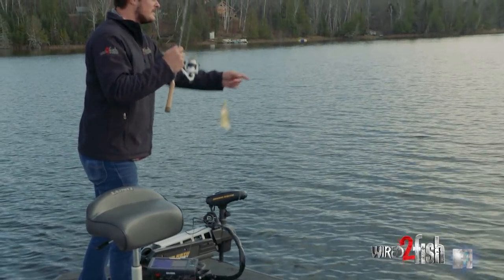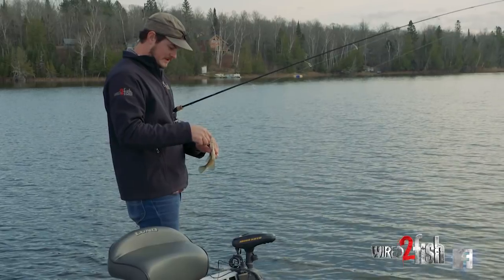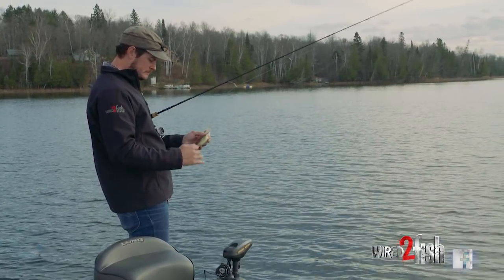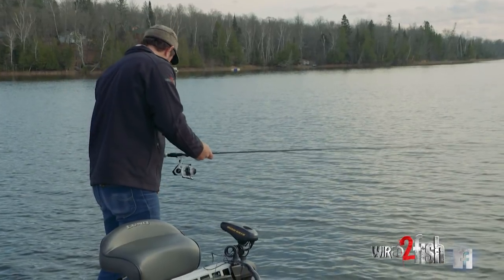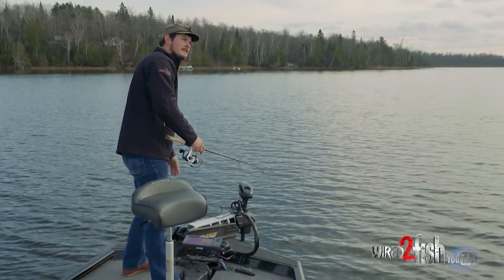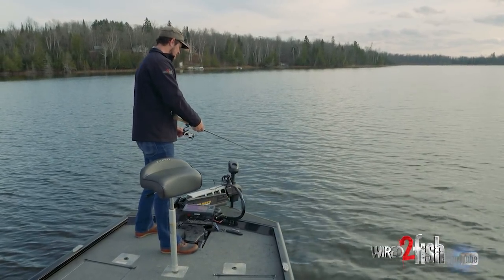Little cat and mouse game on that one — smaller one again, I think. But cat and mouse is good practice for the coming ice fishing season. As soon as you drop it down to the school they get all fired up, then they won't commit. So you pull it away a little bit, sink it down to them, pull it away a little bit, and yo-yo it until they get mad.